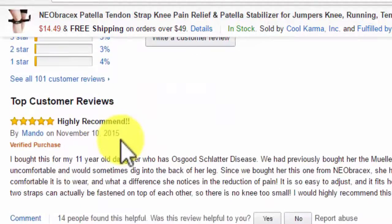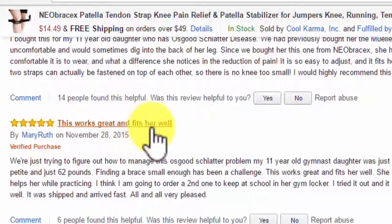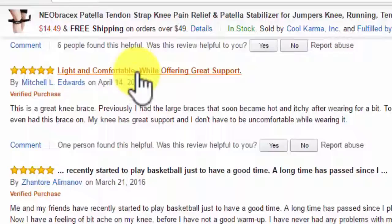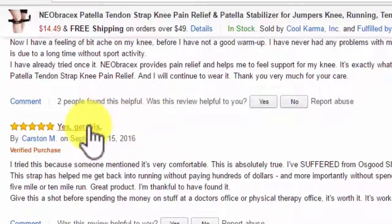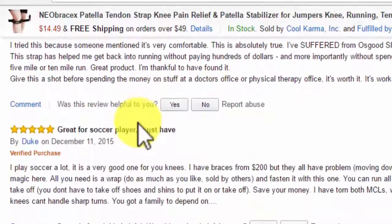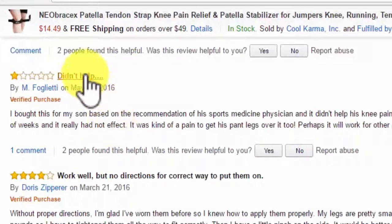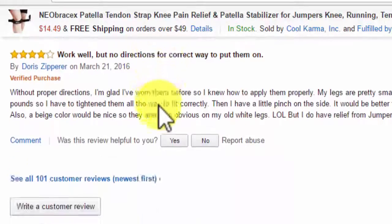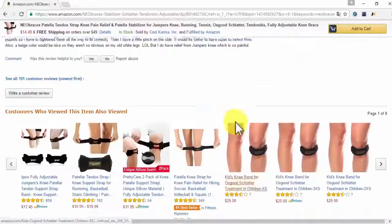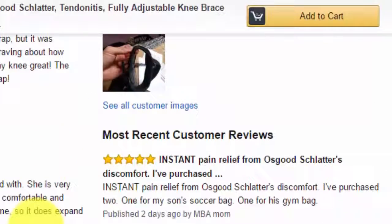If we take a look at the reviews, they say: highly recommended, this works great, light and comfortable. We simply started to play basketball — yes, get this. Great for a soccer player. Somebody said it didn't help. Somebody else said there were no directions, but it was such an easy thing to set up that we didn't think we needed directions — but we will add some directions to it.